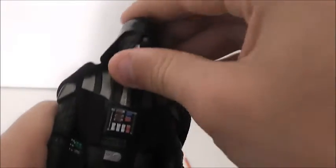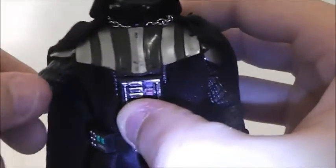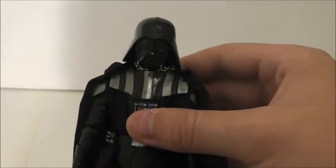We'll start off with Darth's articulation. He has a ball-jointed head, which I'm actually very surprised by — you would think he would just have a swivel head, but no. He has ball joints at the shoulders, ball joints at the elbows, swivel wrists, a jointed torso, ball-hinge hips, ball-hinge knees, and ball-hinge ankles. This guy is — which I'm really shocked about — packed with articulation. So if you're an articulation lover, you will like this figure.